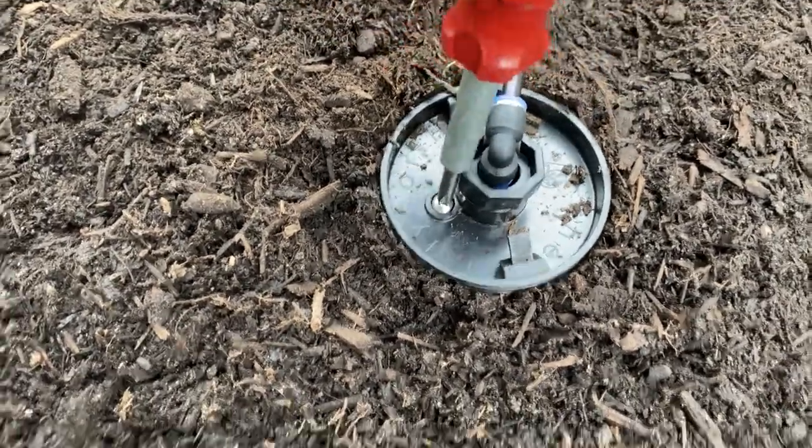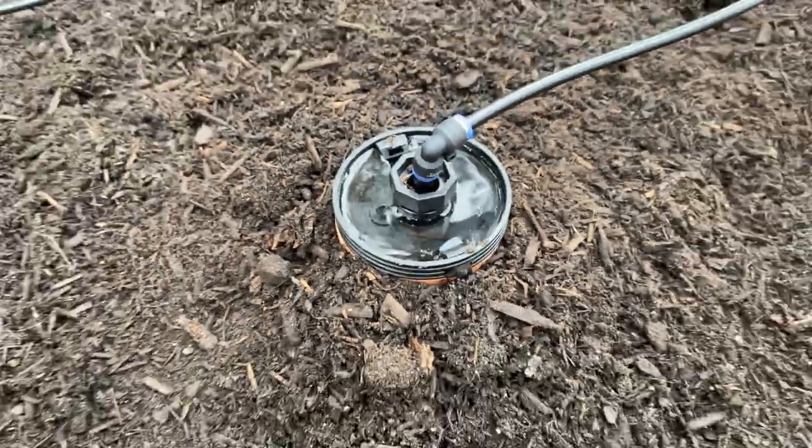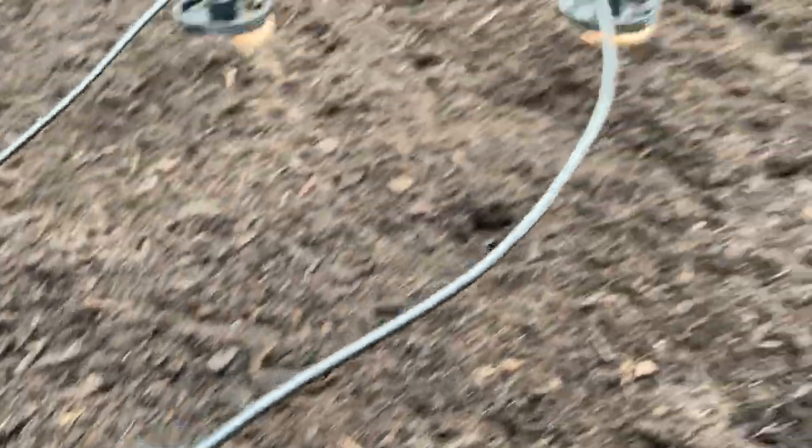After you have everything set up, make sure you purge the water lines by removing the drainage screw on the top of the last terracotta cups in each row. This will help with filling the terracotta cups fully with water.